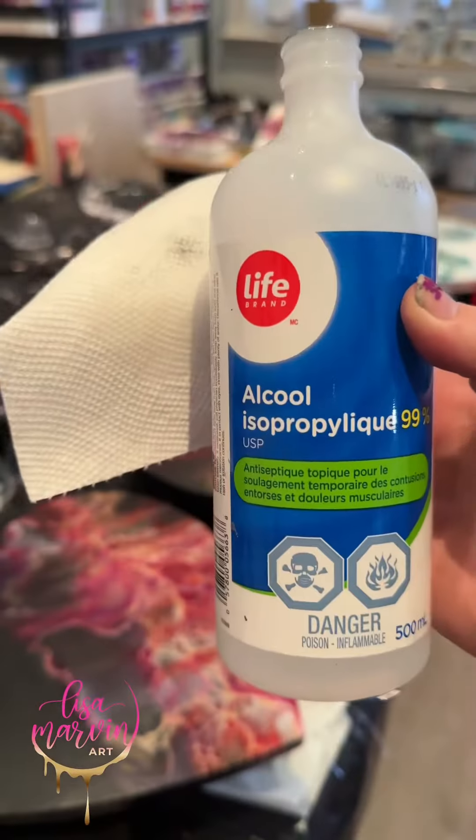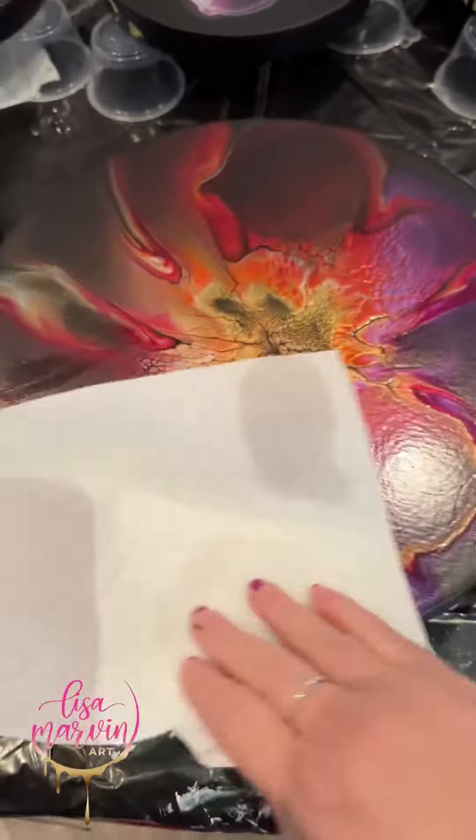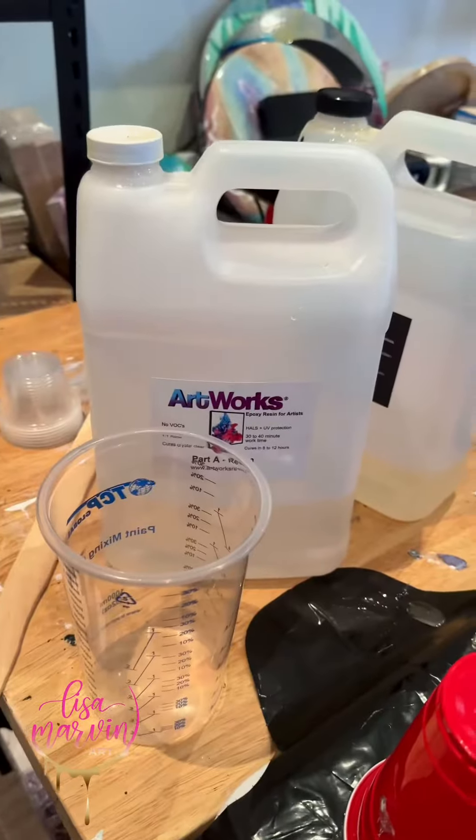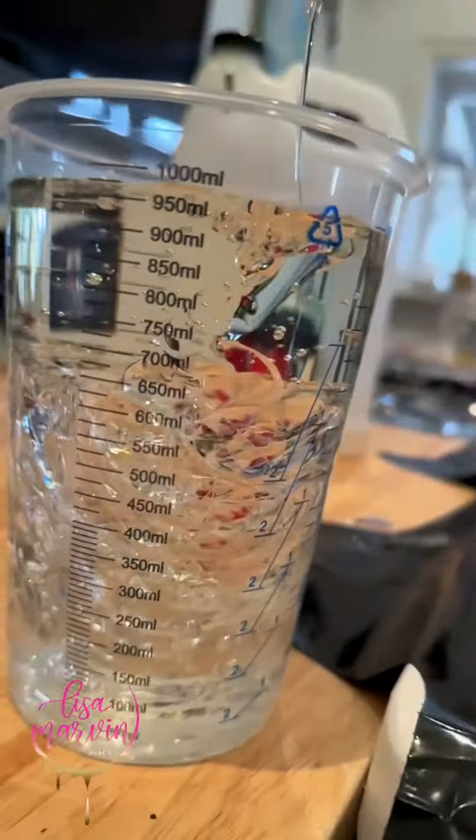Hey everyone, it's resin day! First I take alcohol and clean off the piece to get any oils or anything that will repel the resin — very important. My resin is a one-to-one ratio, you have to measure precisely.